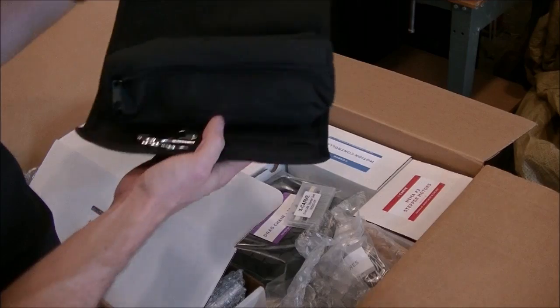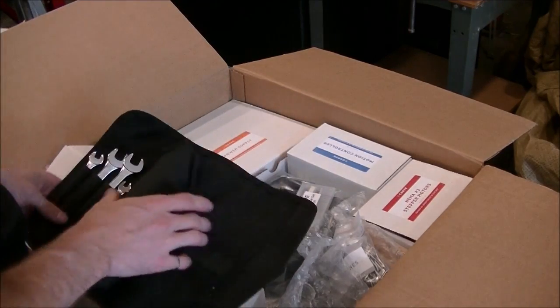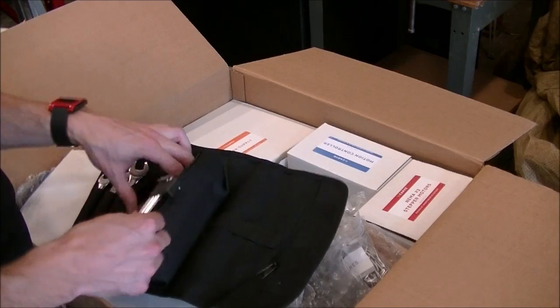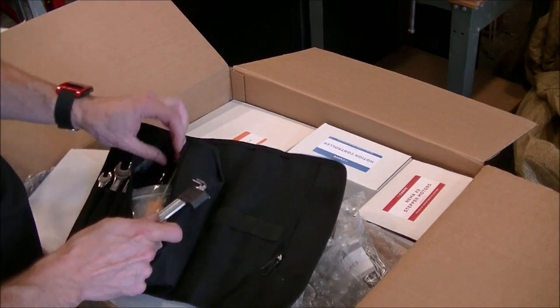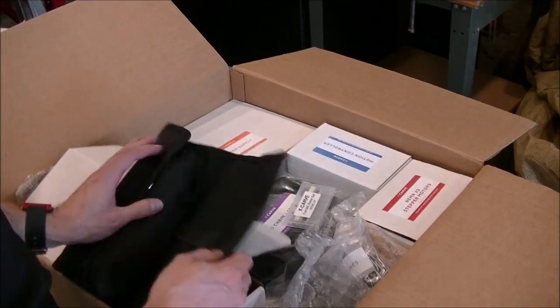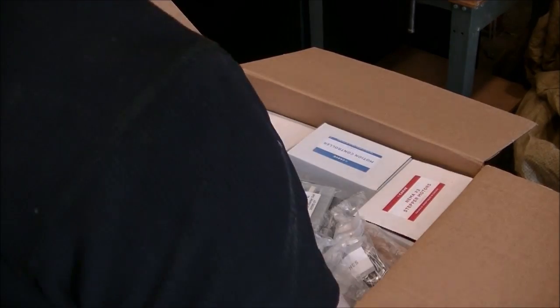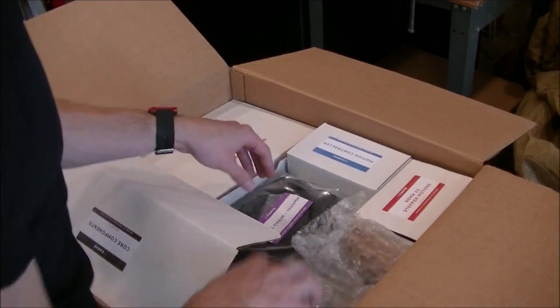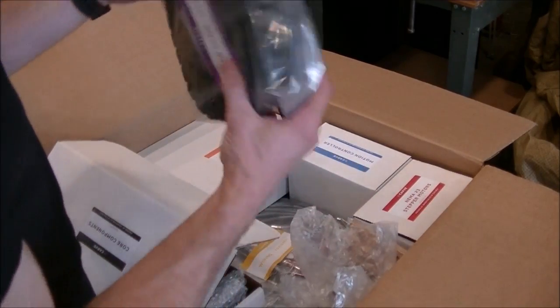I believe this is a tool kit designed especially for the router. That's awesome. All the wrenches you'll need, the power supply, allen keys, and a screwdriver. That's fantastic. Some sample bits and all the wiring. Nice cable track.